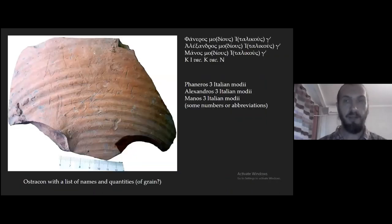Coming back to Greek, we also have an ostracon which is a list of names and quantities, also written upside down. The abbreviation for 'mo' for 'modi' is quite common. I suggest reading it as 'modii italici' because a quantity of 13 modii looks a bit large — six modii are already 48 sextari as a dry measure — so probably it's just three modii each. So we have a list of names and quantities, probably of grain. With this graffito I've reached the end of my presentation. Thank you very much for your attention, and I'm waiting for your questions.